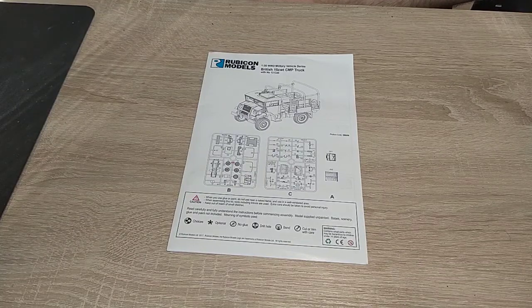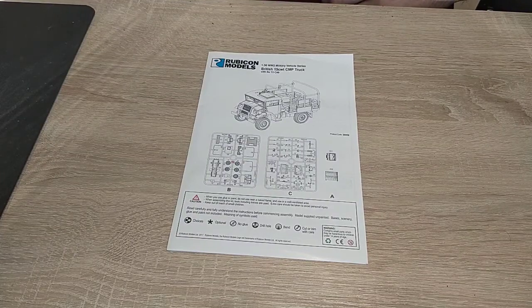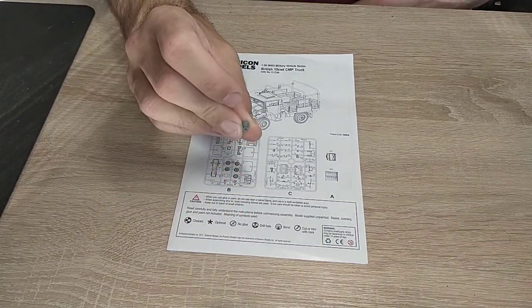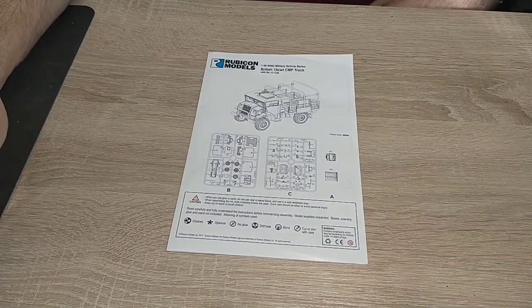I am building it for my Indians, so I've got a spare head that I'll be using from the British Eighth Army sprue - an Indian dude shouting things. We'll clean that later.